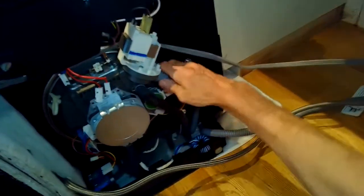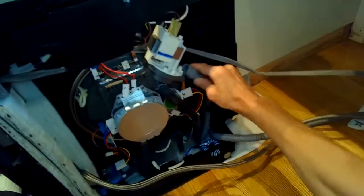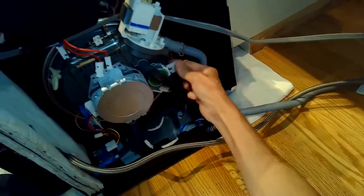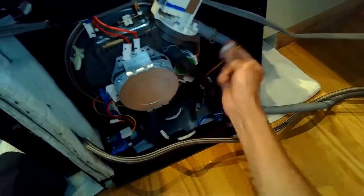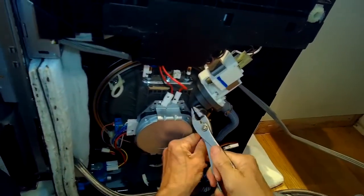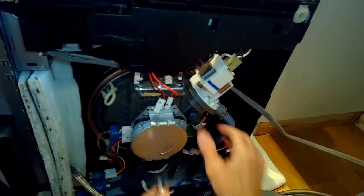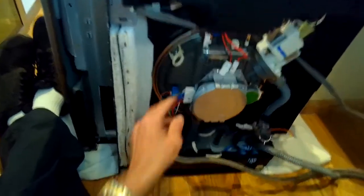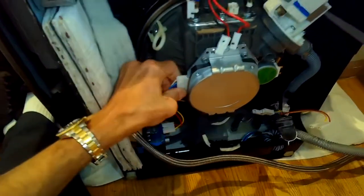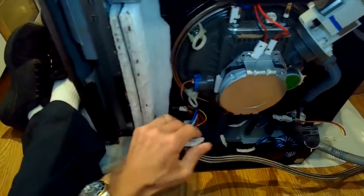We're going to remove this whole sump, so we have to get everything disconnected first. I'm taking the little controller off the variable motor and also taking off its position switch connector. Taking off another hose clamp to get another hose off — there's a third hose at the bottom too. This is the power connector for the motor; I'm going to wiggle that off.